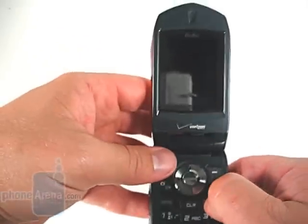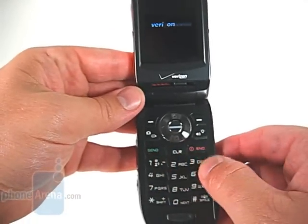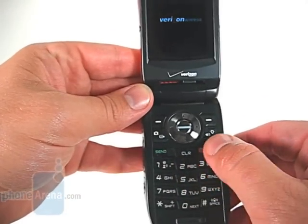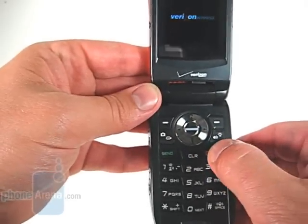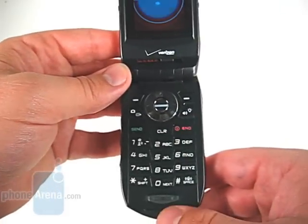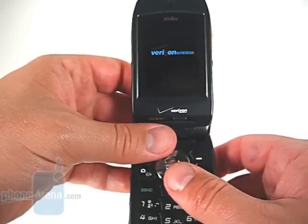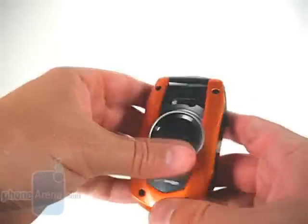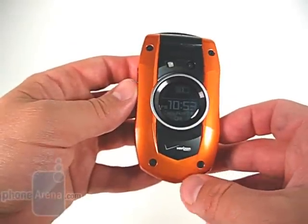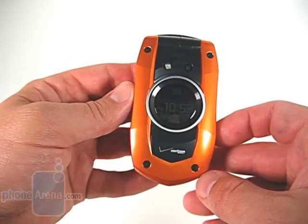Opening the phone up reveals a small 2-inch QVGA display. At the bottom is a pretty traditional keypad. The keys aren't the greatest in the world — we often found ourselves pressing the wrong keys, and they don't have a whole lot of play, though they do offer a reassuring click when pressed. The screen is crisp, but we would like to see it a little bigger. The G-Zone does have multimedia functions, but it's definitely not a fashion phone. It's purpose built for the rough and tumble, and it serves that purpose well.